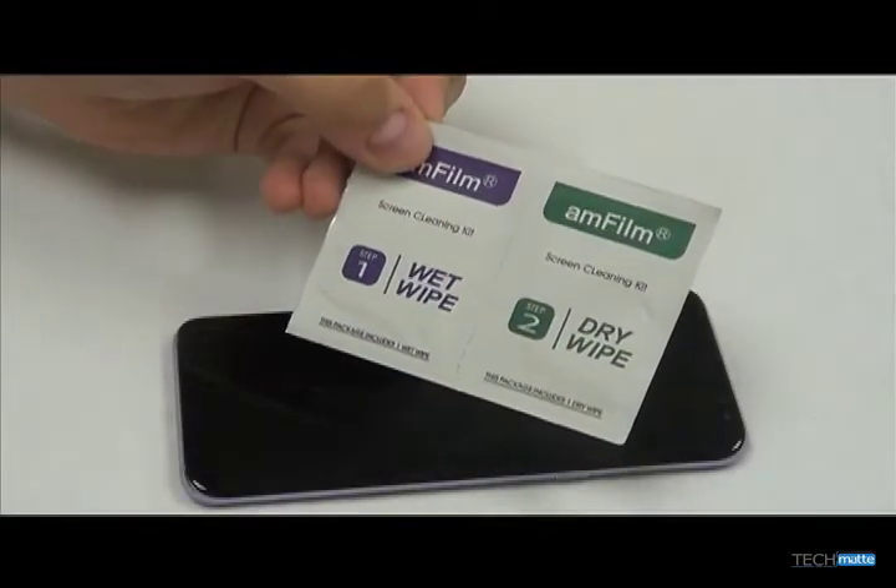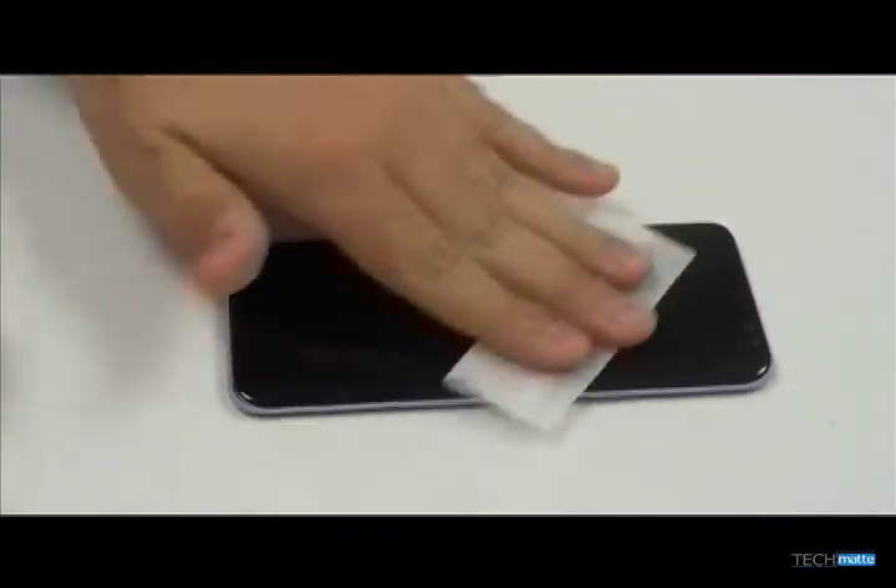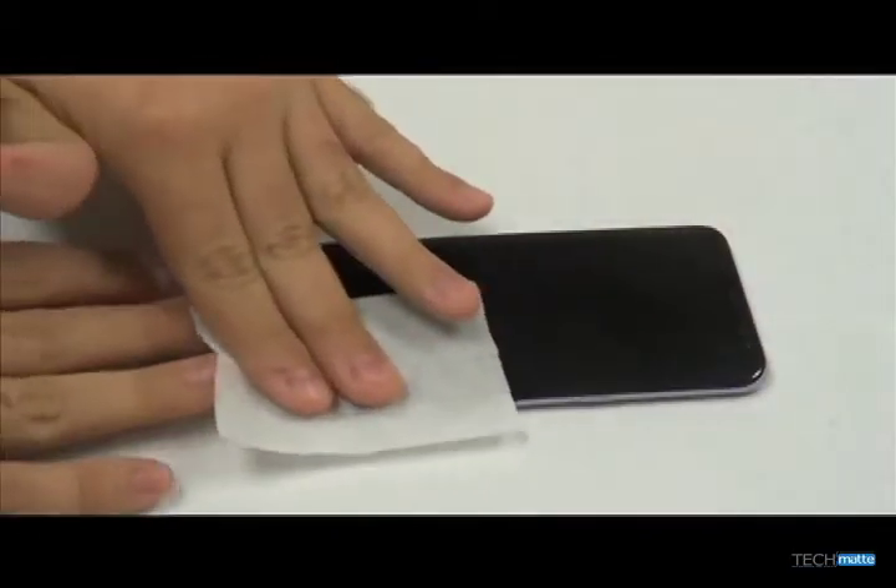Always begin by cleaning your screen with the wet and dry wipes to remove dust. Try to make sure that there's no dust on the screen, or your finished result might have bubbles.